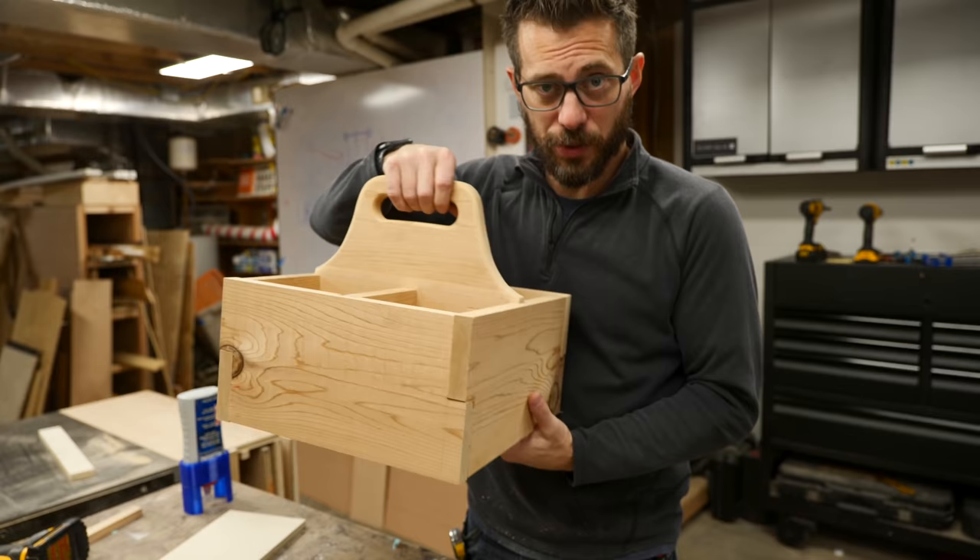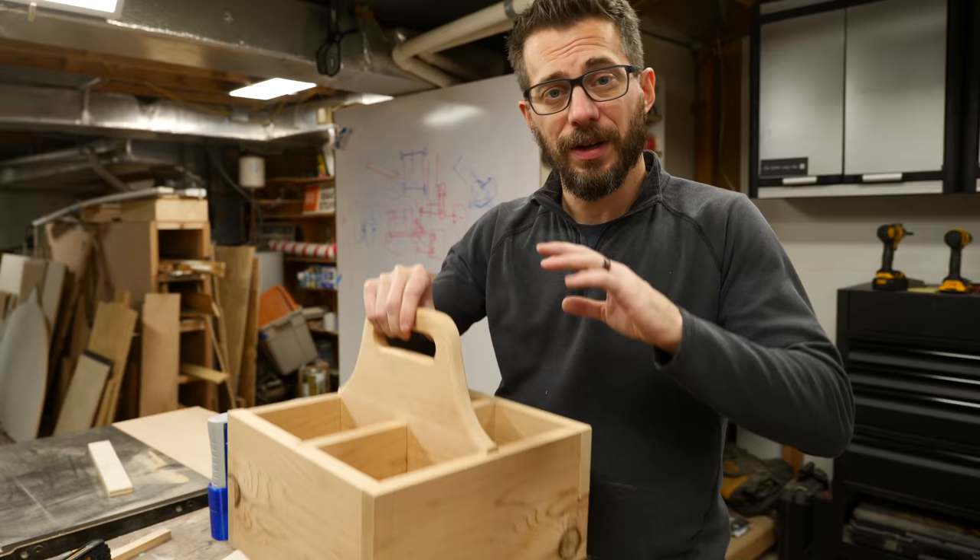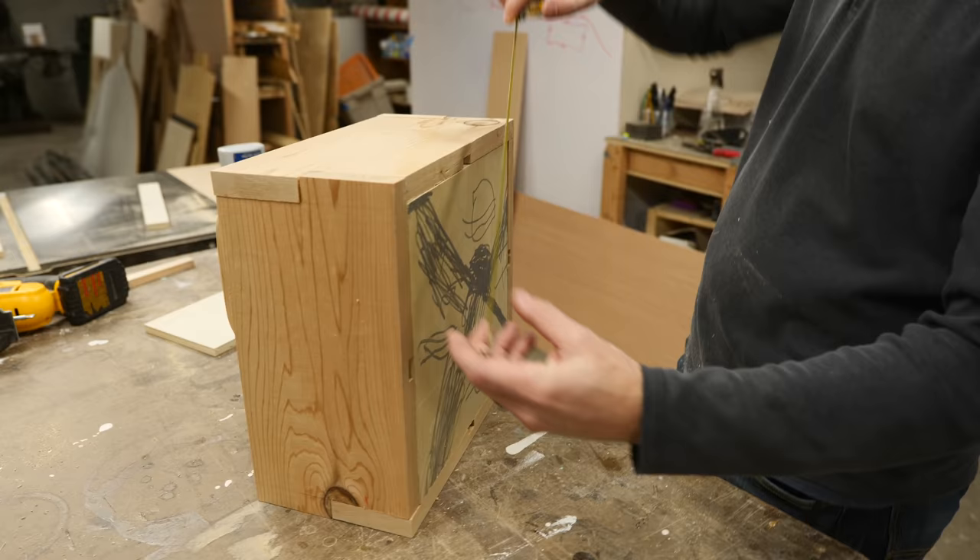Now I've got some awesome artwork on the bottom of my tool tote. You could stop here if you wanted to — it definitely needs finish and some more details — but the next step here is to add another tray that's going to go on the bottom, and it'll latch on one side. I'm going to go ahead and make that basically the same way that I made this one, and then I'll show you how I'm going to put it together.